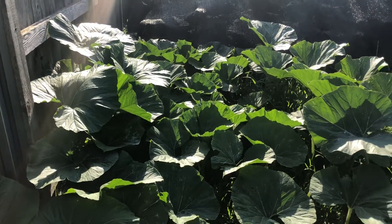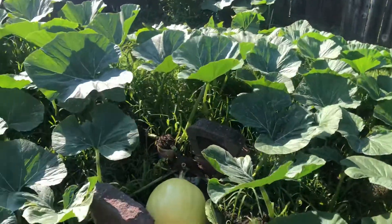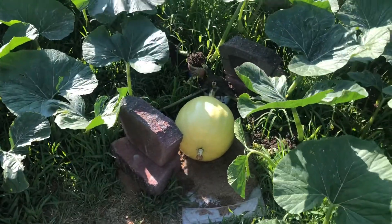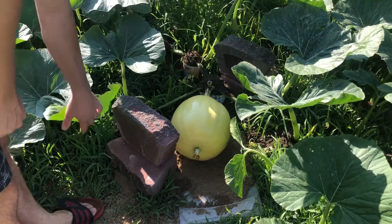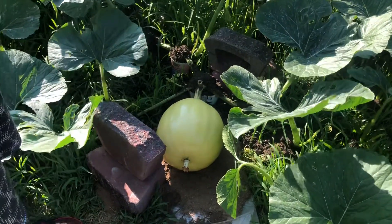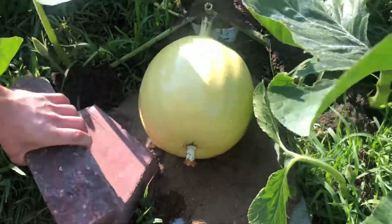Today is July 22, 2018. This is a giant pumpkin plant and it seems to be growing quite good. We got a pumpkin on our plant now and it's DAP10, which means days after pollination. It's been growing really well.